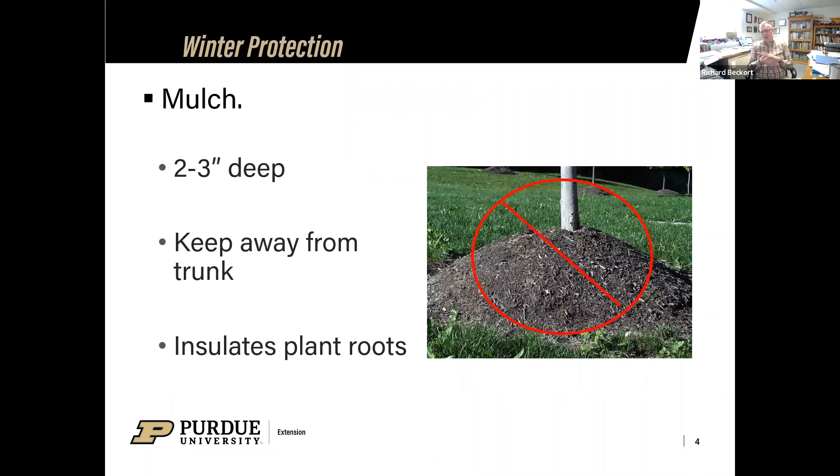Another thing with trees this time of year — we like to have organic mulch around that root zone area of the tree. It does multiple things for that plant. Two to three inches deep of organic mulch, but keep it away from the trunk. We don't want the volcano piles like in the picture. Spread that out and bring it away from the trunk. Bark is meant to be out in the air; when you pile mulch up against it, it keeps it moist and is an ideal place for insects and diseases to take up housekeeping on that trunk.